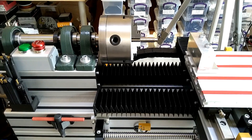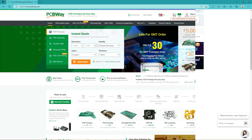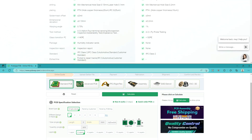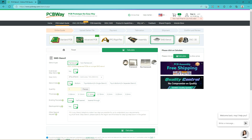But before I forget — this video is sponsored by PCBWay.com. Get your high quality PCBs from one place with instant online quotes. Select the features from various options, choose between advanced and standard PCBs, including flex PCB assembly and stencils.